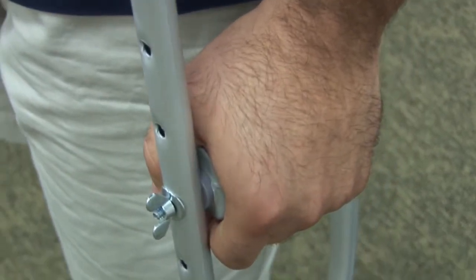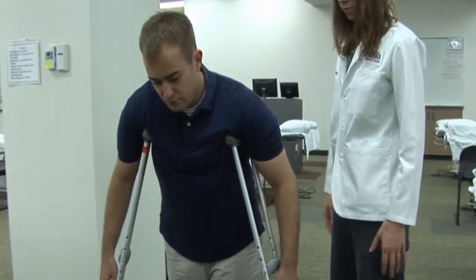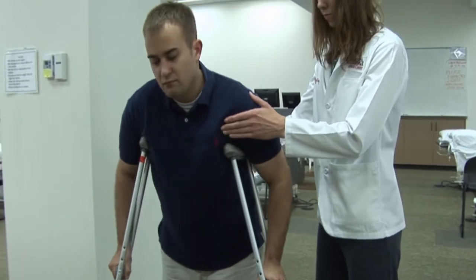It's very important to keep your body upright and push through your hands and arms to lift yourself. Most importantly, avoid resting your body weight on the arm pads so you can prevent nerve injury.